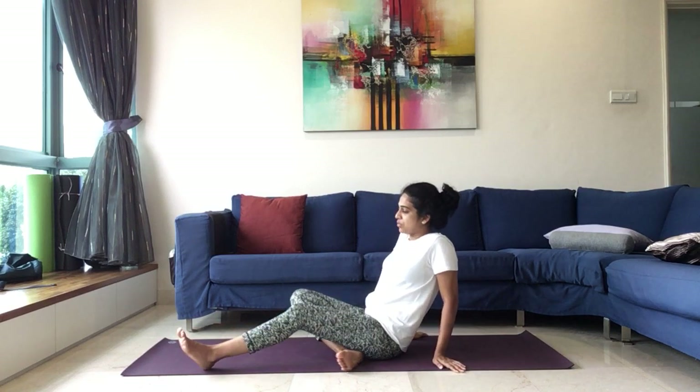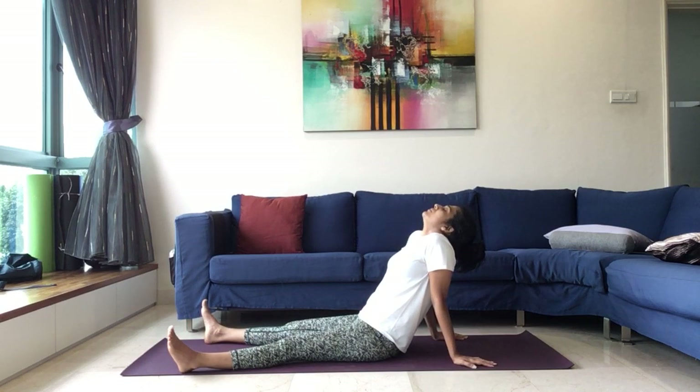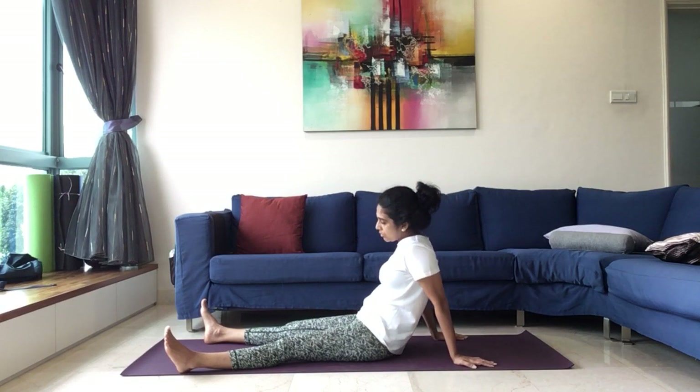Maintain for 5, four, three, two, and one. Slowly release the right hand, release the left hand. Release both the legs, legs apart. Hands behind and drop the legs. Enjoying this relaxation. Just notice how the body is healing.